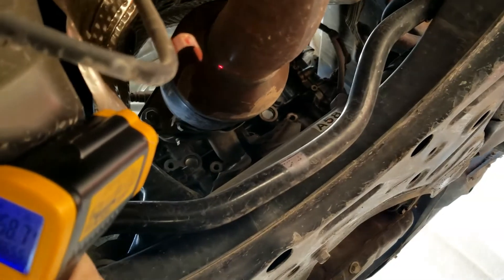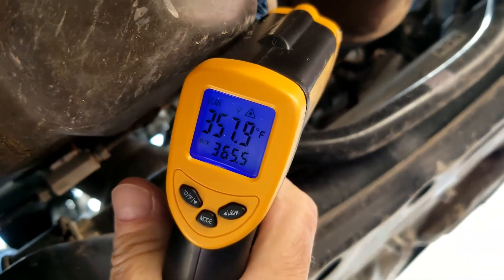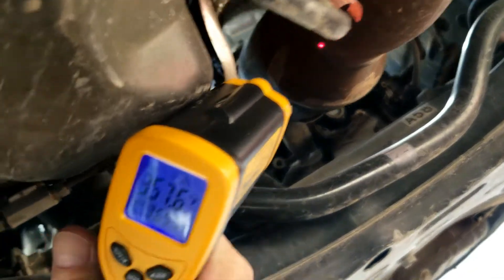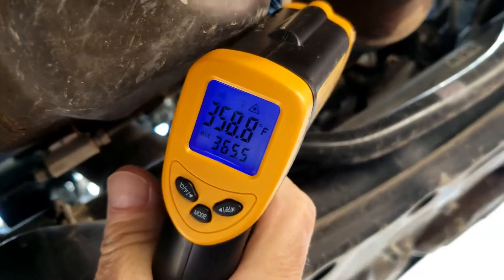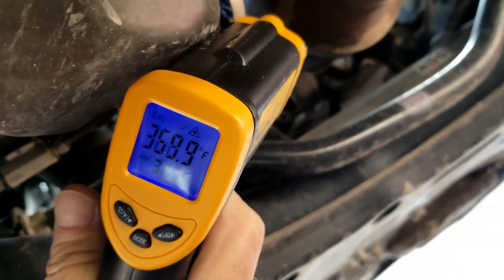Now I'm going to check it right at the outlet — that's right around 357, almost 358 degrees. So it's at least 50 degrees hotter than at the inlet. While I'd like to see it even more than that, it is hotter, so it is doing what it's supposed to be doing.